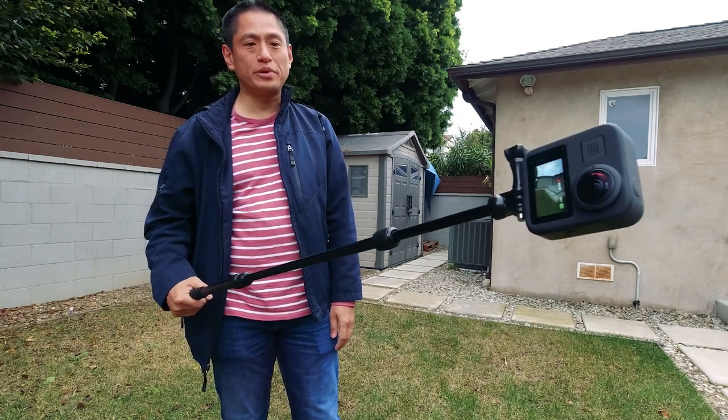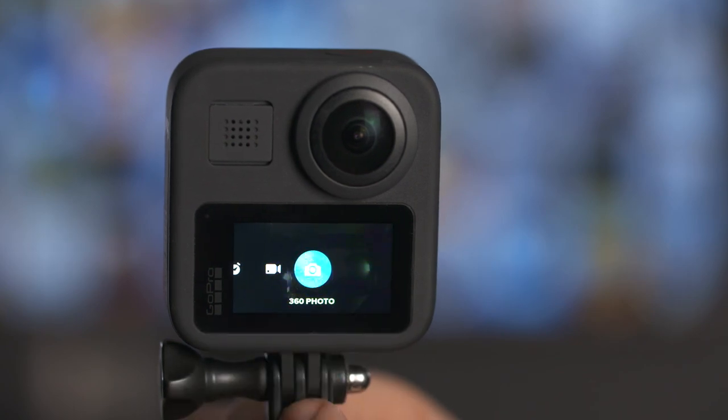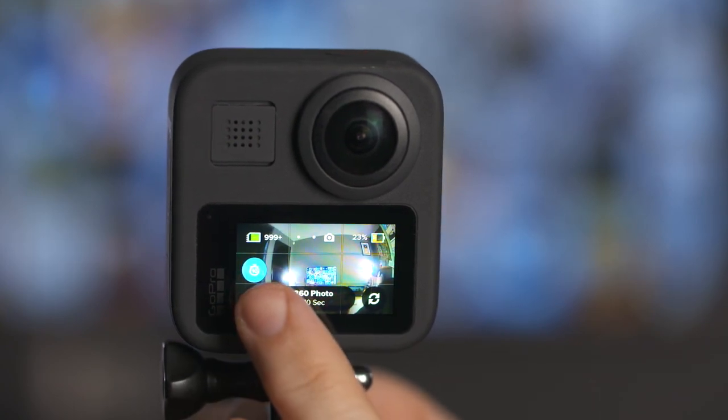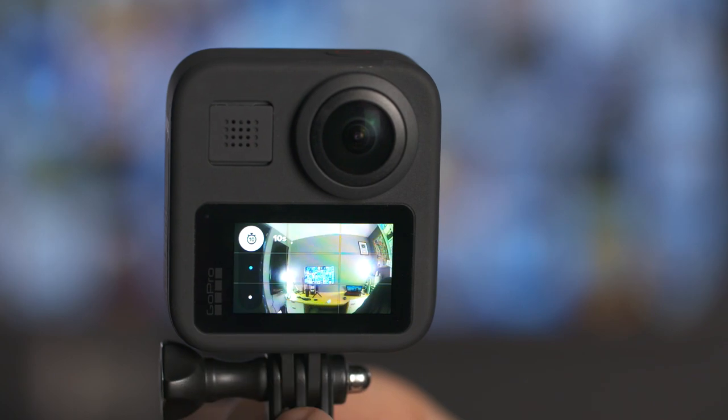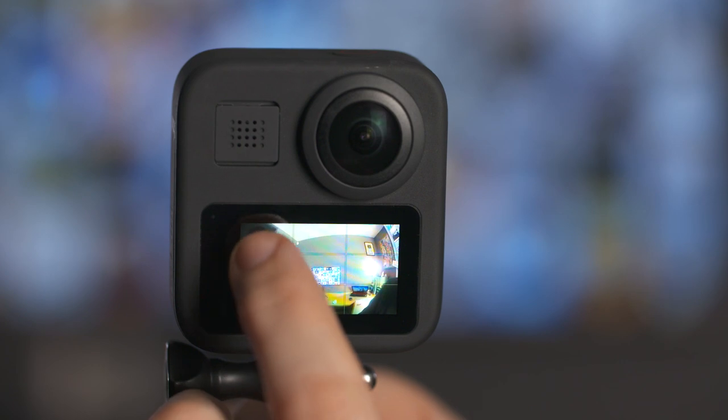The other way to take a hands-free 360 selfie is to select the self timer. Once you've selected the self timer, the GoPro will take a photo either 3 seconds or 10 seconds after you press the shutter button. First make sure you're in 360 mode, swipe right on the screen to 360 photo, then select the timer icon on the left, choose between 3 second and 10 second timer, hit the record button and then strike a pose.